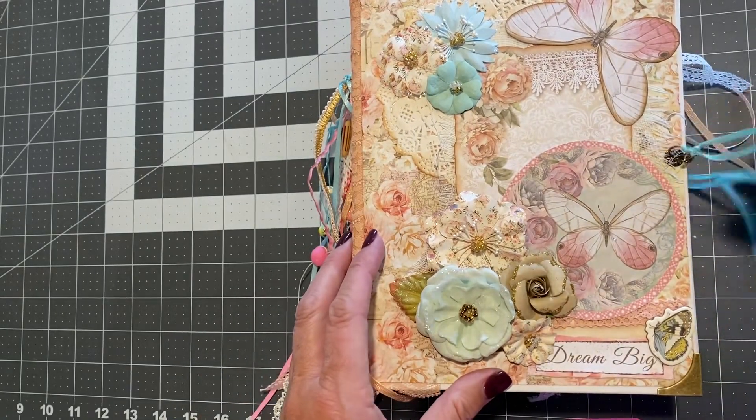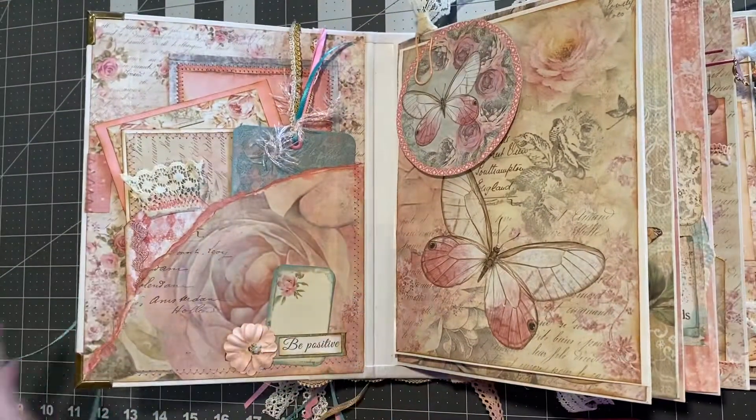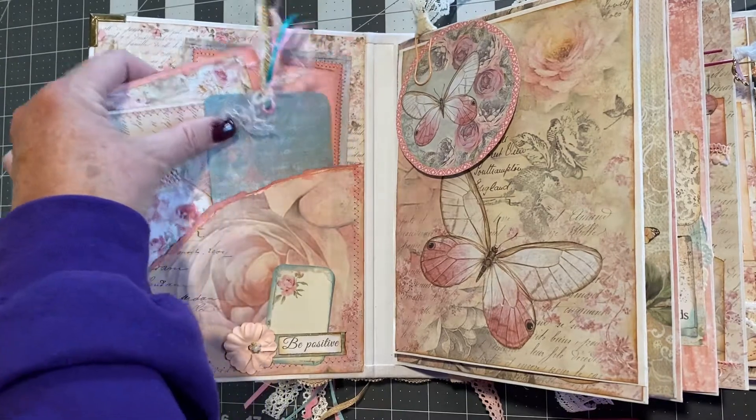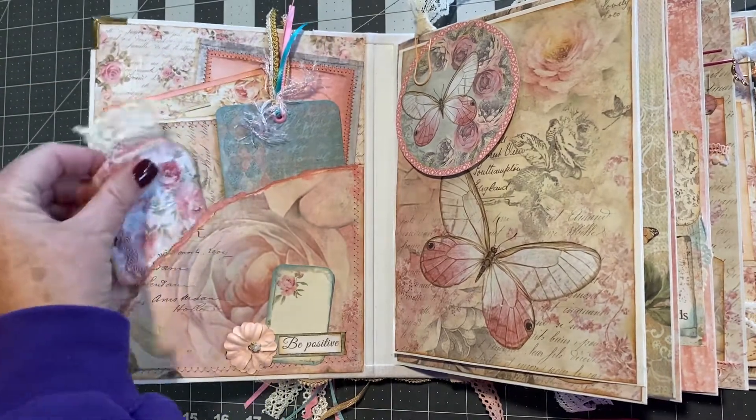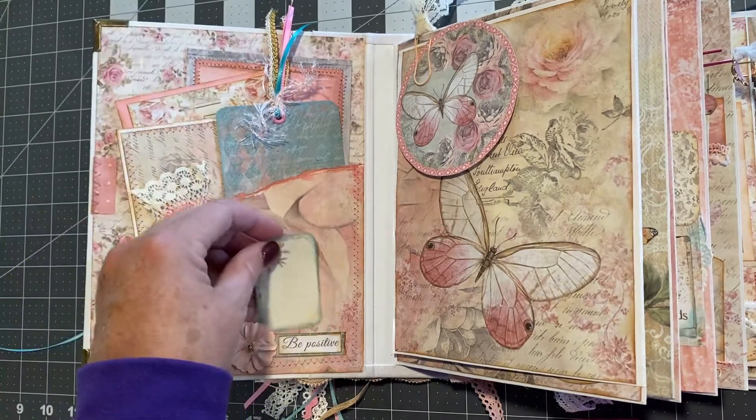Let's just untie it and look at it. On the inside, we have this pocket. It has tags, photo mats, just all kinds of stuff, a little tuck here.